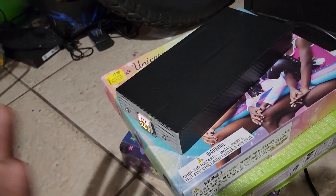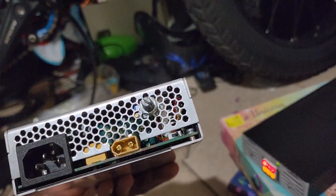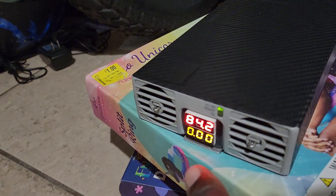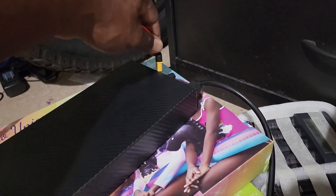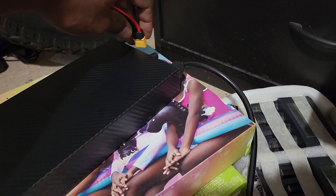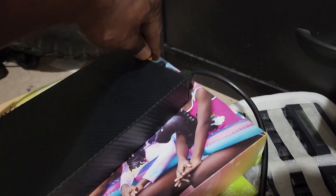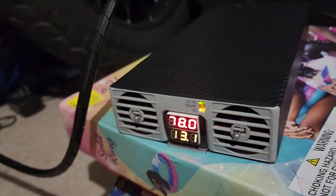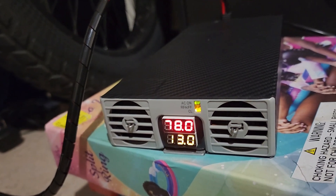On this charger, same as the other one, you just have to adjust your voltage. I already have this one set at 84.2 volts. I'm going to go ahead and put the charging cable into the charger, and now this bad boy is charging. It's at 78 volts — same thing the other charger was reading. You can adjust this one's amperage right now.